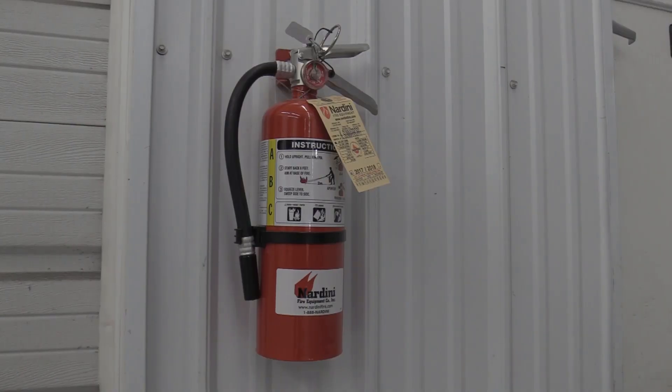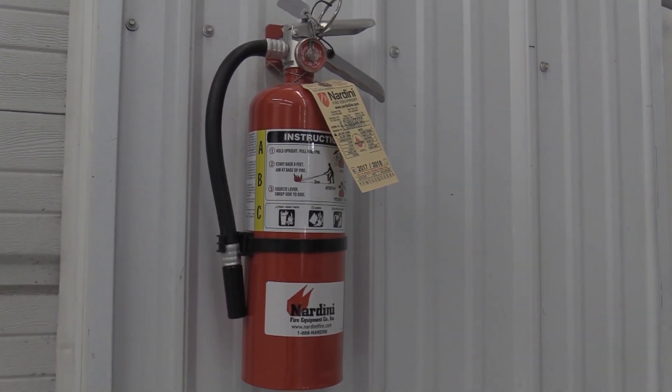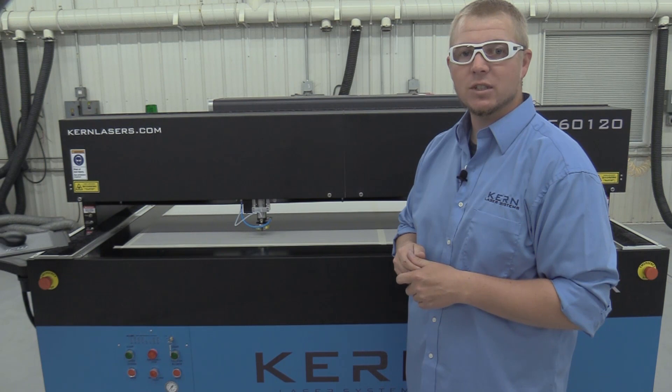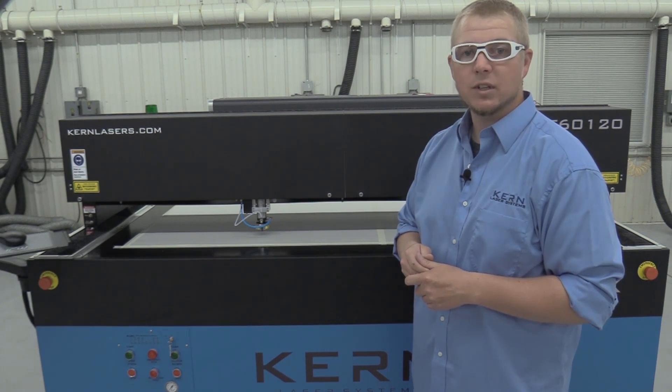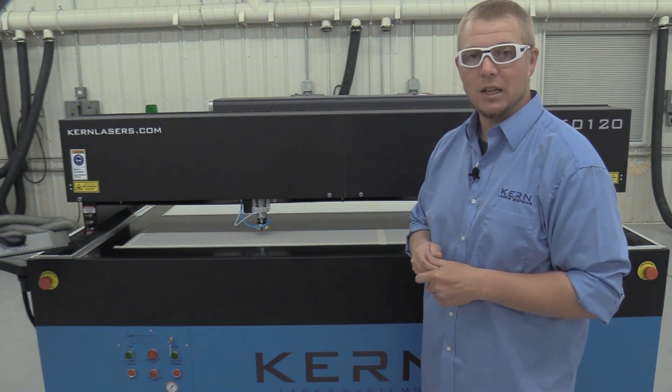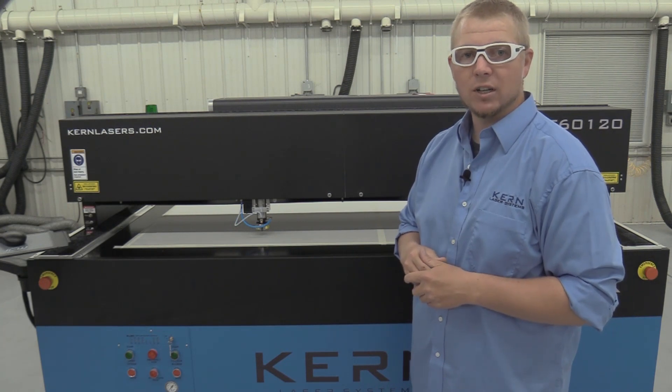A fire extinguisher should be kept within close proximity of the laser system in case a fire should occur. The type of fire extinguisher must cover the laser system components and the materials you plan on cutting and engraving. More than one type of extinguisher may be necessary. Check the extinguisher regularly to verify it's in good working condition.